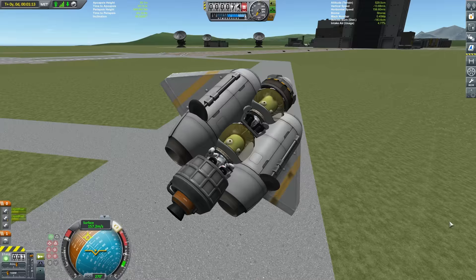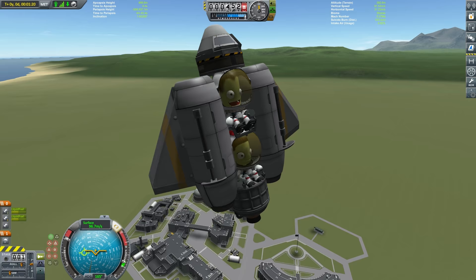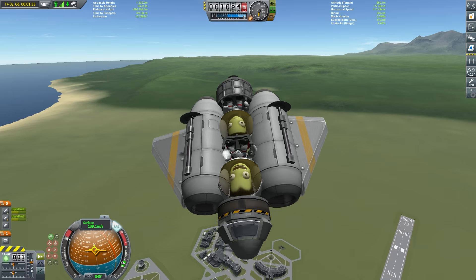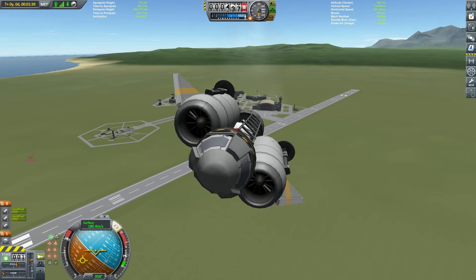That was closer than I was expecting. Burberry doesn't seem to care at all, but Varissa probably needs a change of nappy. The longer we fly this vessel, the higher the thrust-to-weight ratio becomes, and the better our control tends to be.